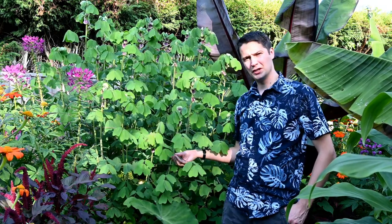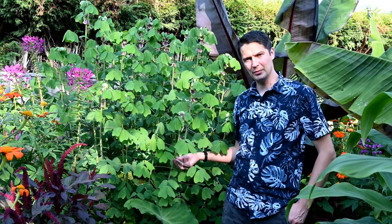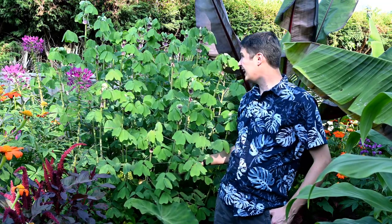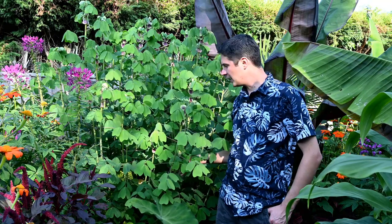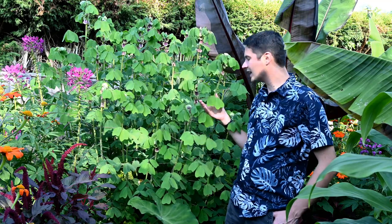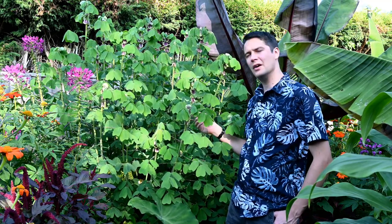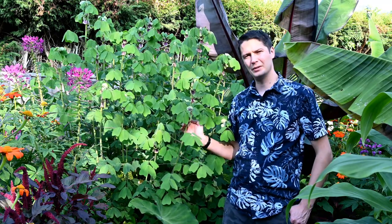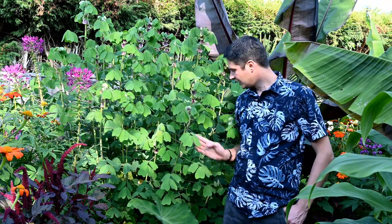Just behind me here is the Amicia zygomeris that we transplanted earlier in the season before it went to full growth. As you can see it transplanted well and it's over two metres tall now. These are wonderful, really unusual leaves. In the next few hours they'll start collapsing down as they do every night. You do get these yellow pea-like flowers a bit later on in the season as well.